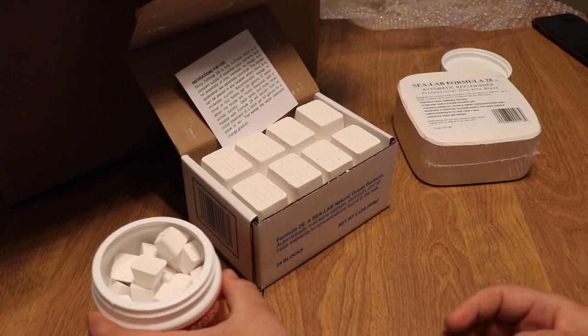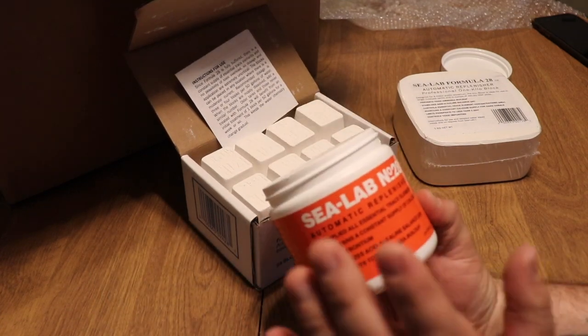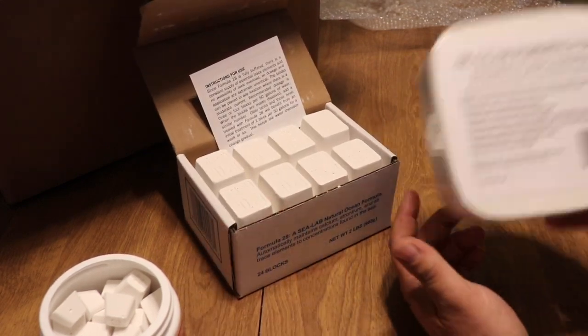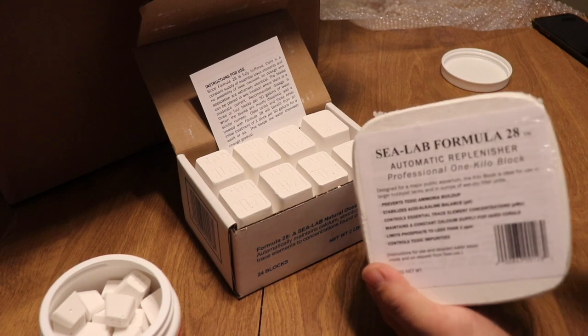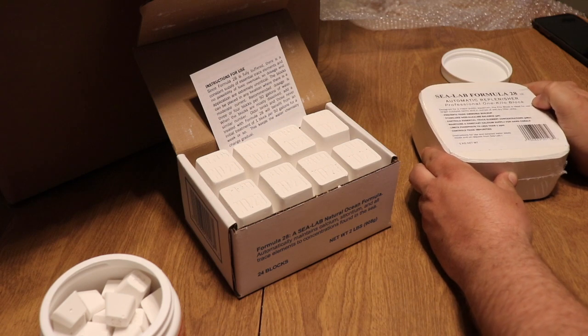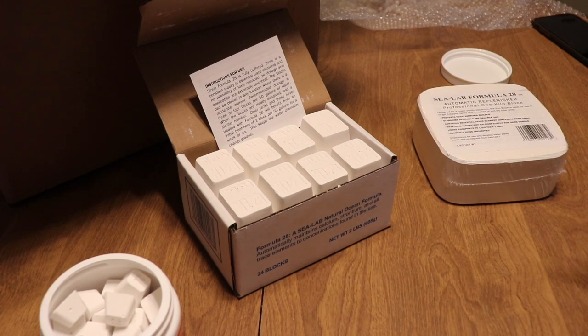Whatever size aquarium you have — whether it's a nano or pico reef tank, a mid-size aquarium, or an absolute monster — Sea Lab Number 28 has you covered. All these products are available at Premium Aquatics; there'll be links in the description below. That's going to do it for today's video — if you're new to the channel don't forget to hit subscribe and the bell so you can be notified every time we upload. I'll see you next time with a brand new product.